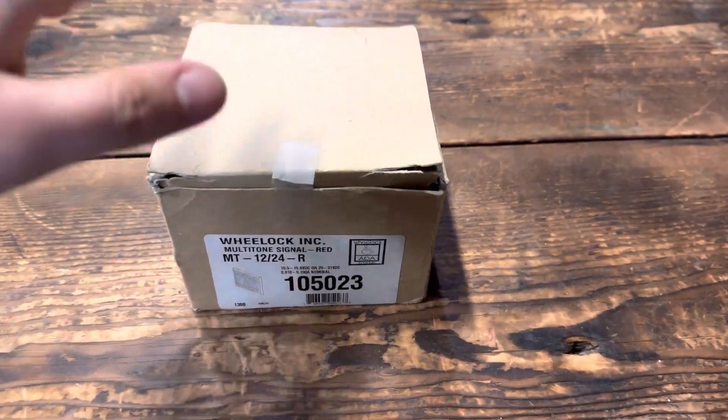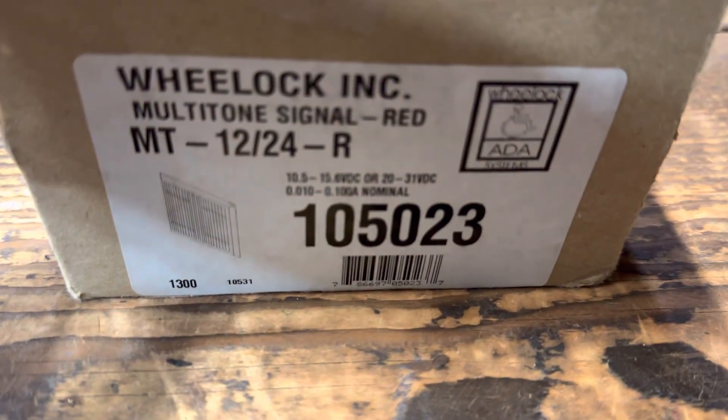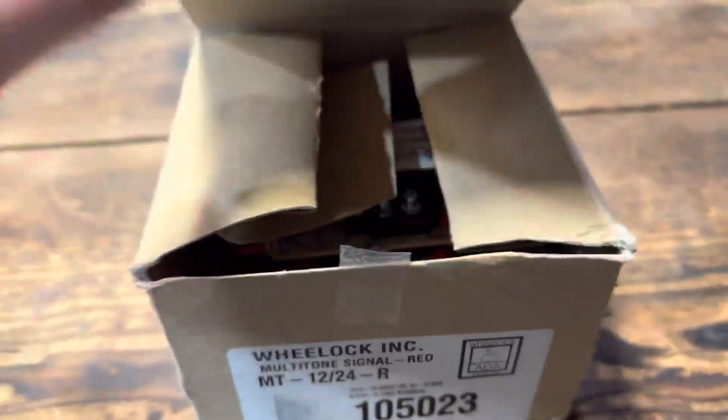What's up guys, it's going to be an unboxing of the Wheel Lock MT Horn, model number MT-1224-R. Open it up.